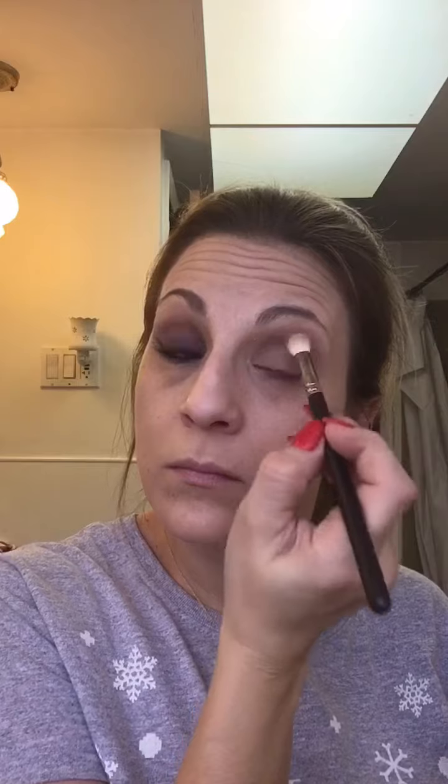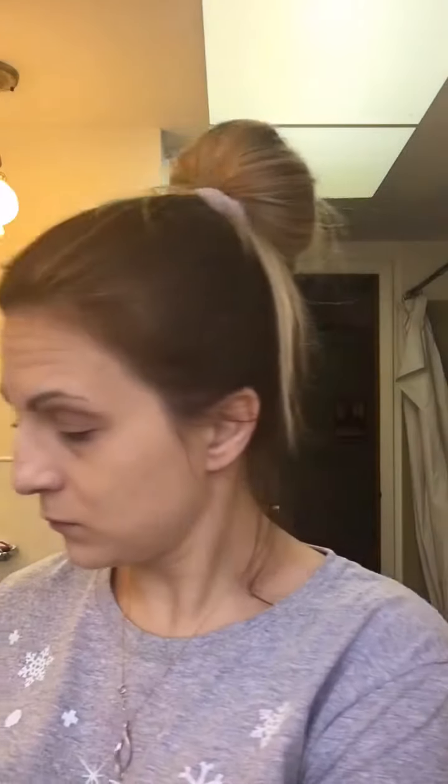Okay guys, let's get started. As you can see I already have one eye done for you here, and by the looks of it, it looks like somebody had punched me in the eye. I promise it gets better when it's all put together, so just stay tuned. I'm just using a nice medium brown shade to fill in just above the crease of my eye.